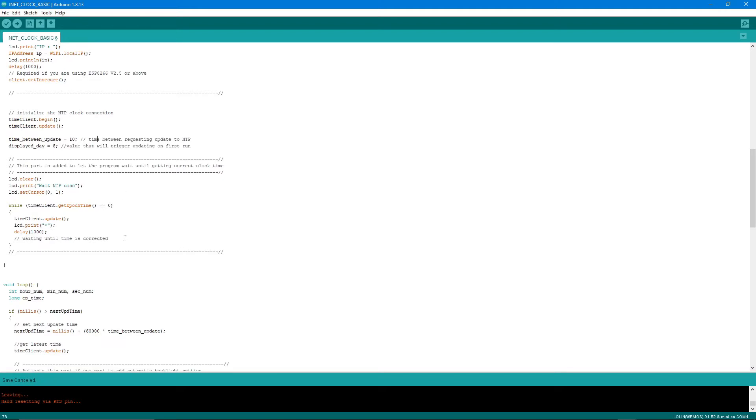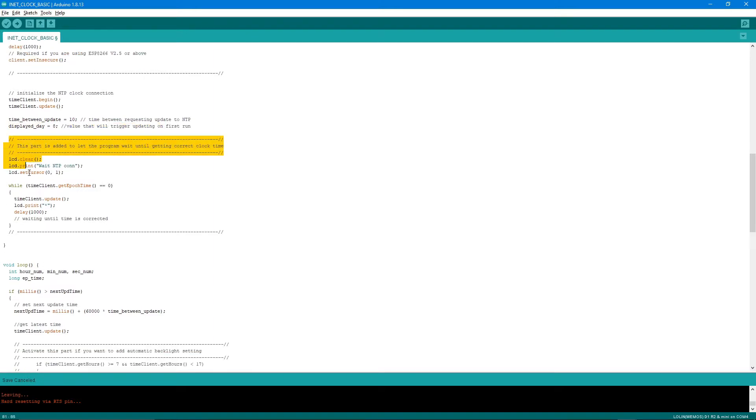Next we initialize the NTP clock connection with timeClient.begin() and timeClient.update(), then set the time between updates to 10 minutes. There is also a display day variable to trigger updating on the first run. Additionally, the program waits if the epoch time is zero — meaning the NTP time is not yet received — and only proceeds once a valid non-zero epoch time is obtained.